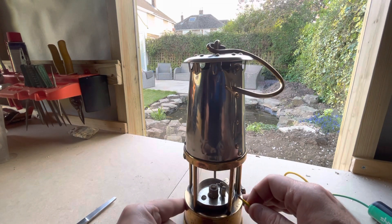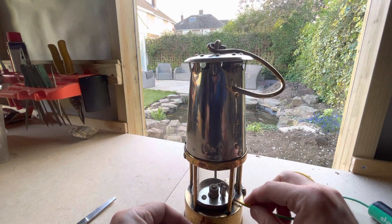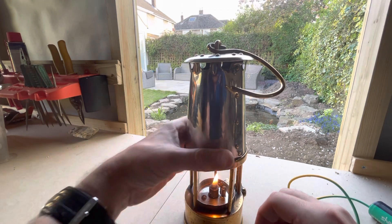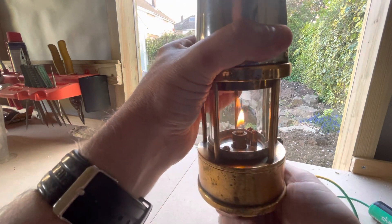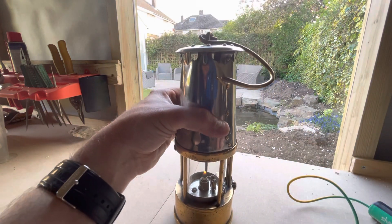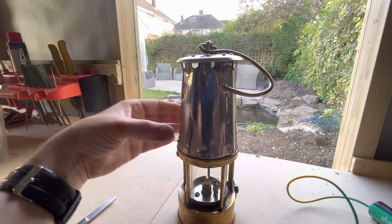You'll see it glow in a second. Did you hear that pop? That is how easy that lamp lights — it should just keep burning now, and that is the SL lamp.